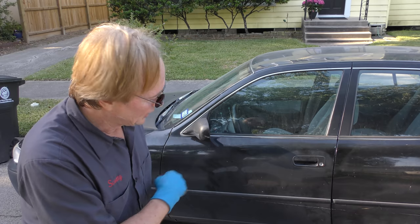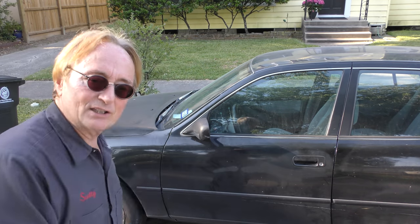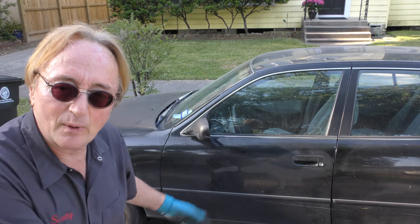Don't buy an old used car unless a mechanic checks it out first. And two, don't let your suspension system go so far that the wheels start flying off like this one did.